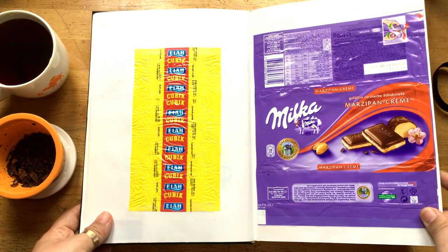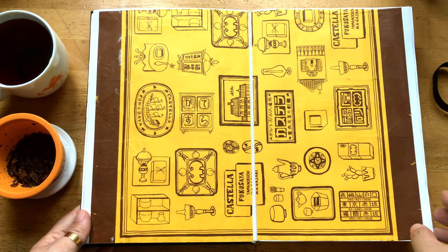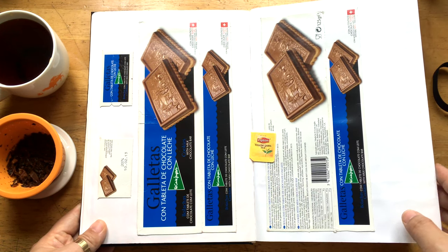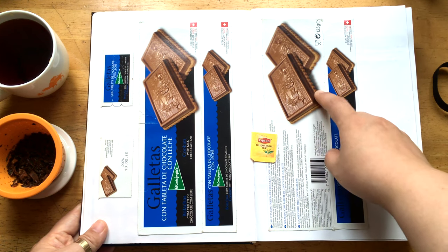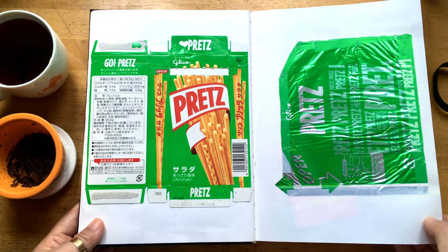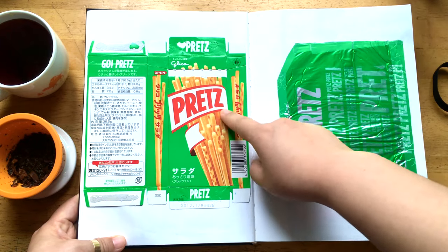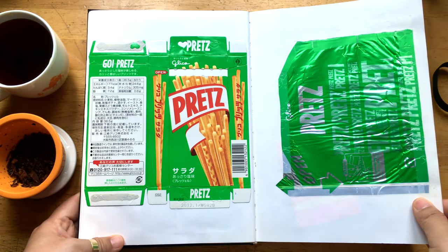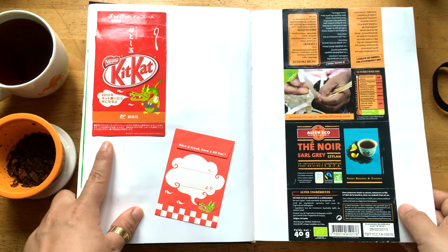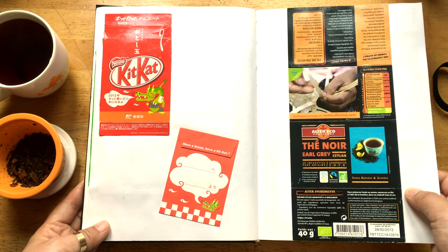And another chocolate. And this is the Castella bread from Nagasaki, Japan — I really enjoyed this chocolate and cookie combined together. I got it from my friend in Switzerland. And this is quite a famous snack in Japan — it's the chocolate with some kind of biscuit inside and it has various tastes as well. You can easily get them in Japan.